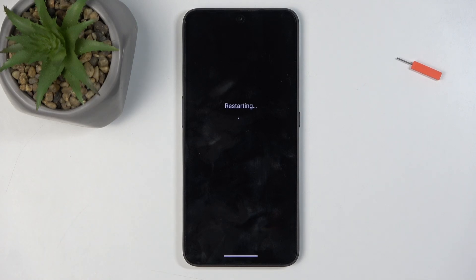Now in safe mode, only the pre-installed applications will function, so any app that you have installed yourself will be temporarily disabled, and neither you nor the device can start it up. That is obviously for troubleshooting purposes.